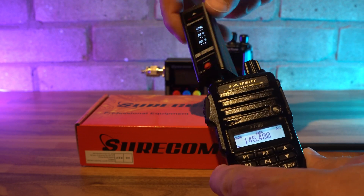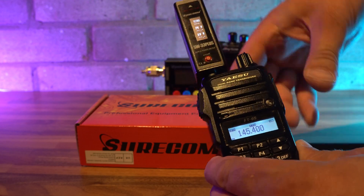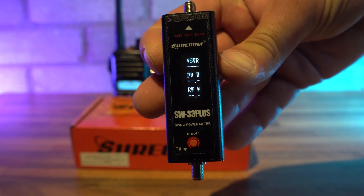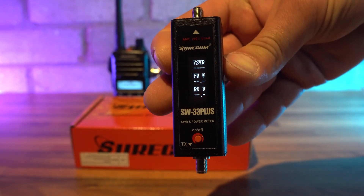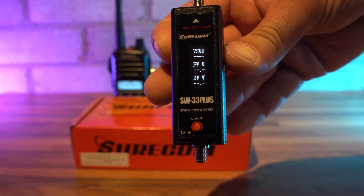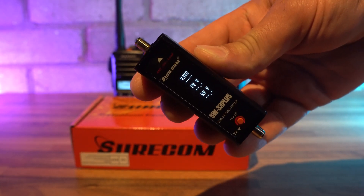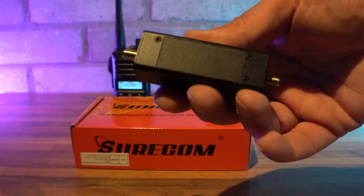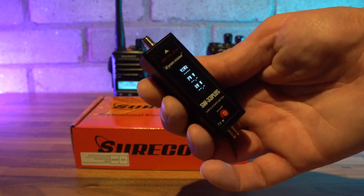The Surecom SW-33 Plus is a small meter with a tiny OLED display with a black background and white text. This is clear enough to read even though the display is very small. The unit feels very well made and has an all-metal body. This replaces the older Surecom SW-33 that only had an LED display with more basic functions. It comes with a built-in rechargeable battery and has a micro USB connection on the side of the unit.